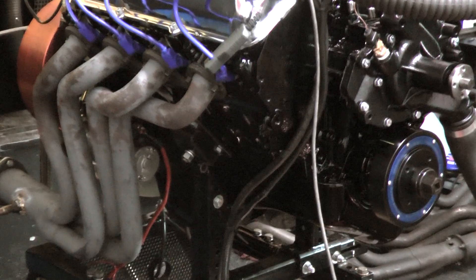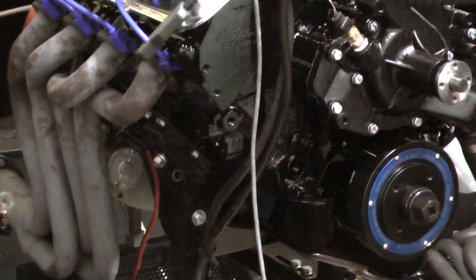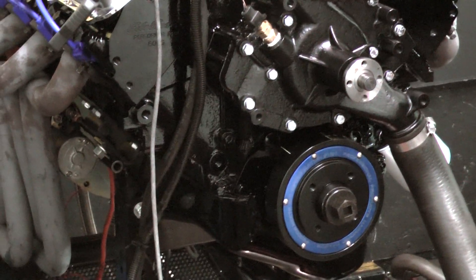We're sitting with a Holley on it, MSD distributor. It's got a full rotating assembly — a forged rotating assembly from Eagle, H-beam rods, forged pistons, forged crank.